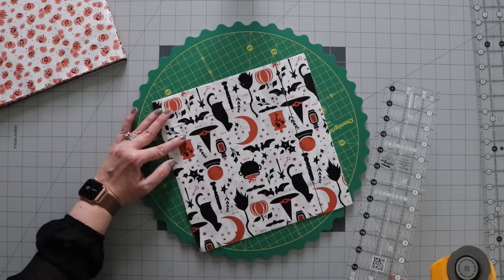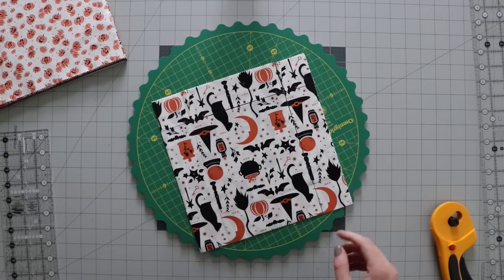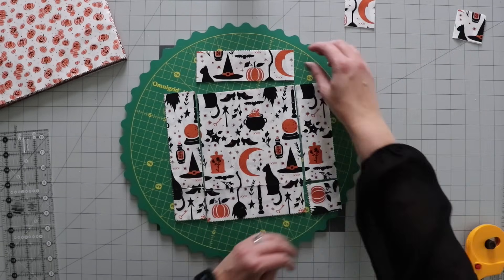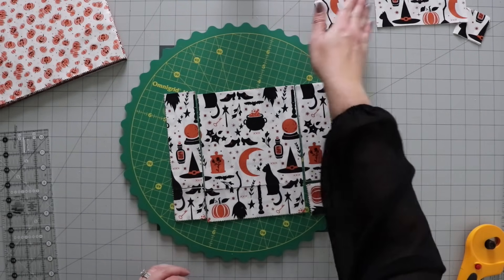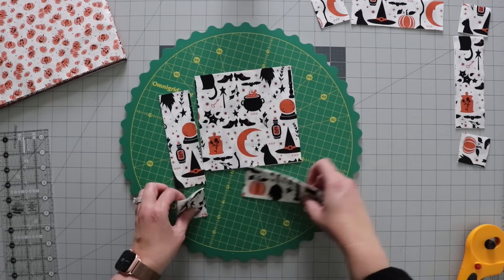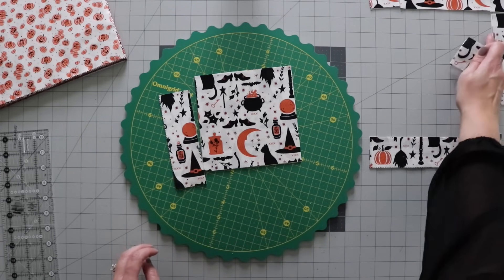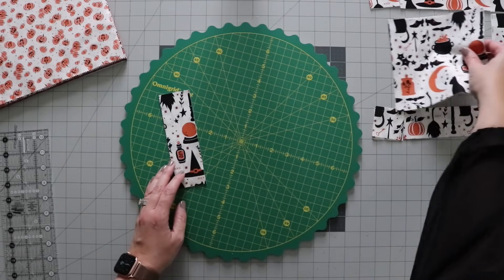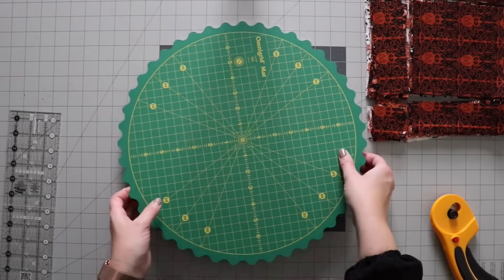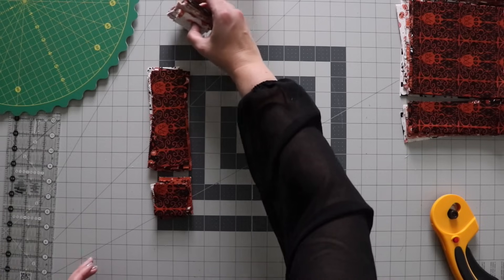If they get out of place, just squish them back. When you're done cutting, you're going to have all these little pieces: some 2-inch squares, 2-inch by 6-inch rectangles, and a 6-inch square in the middle. I'm just going to move these pieces aside and keep them in order, then cut four more, continuing to cut four at a time. All of my pieces from that layer cake are cut — it really didn't take me too long, probably about 20 minutes or so.